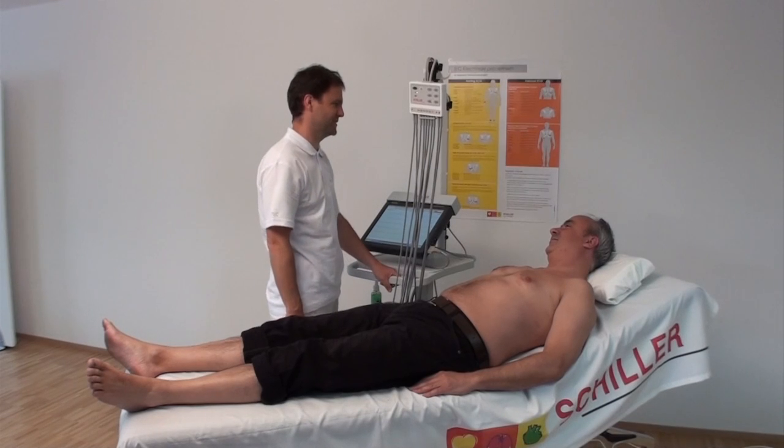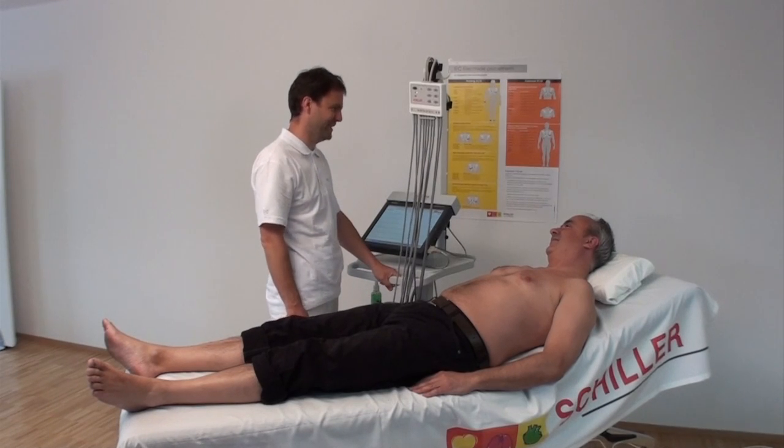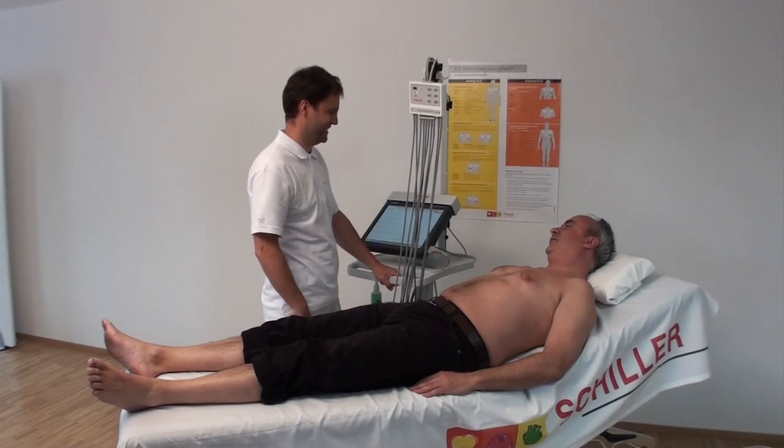In this instruction we show you how to apply the electrodes in order to achieve a good electrical signal and ensure a successful recording. The unit used is the MS 2015 with the Schiller Vacuum Electrode System.